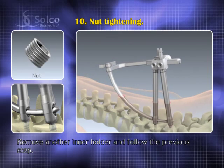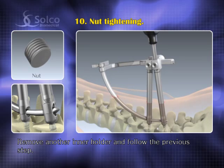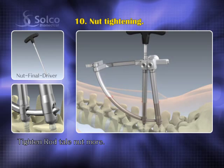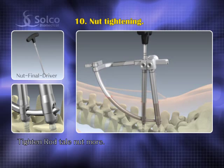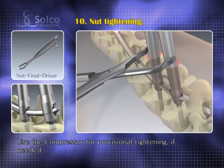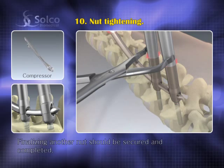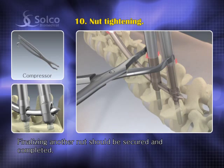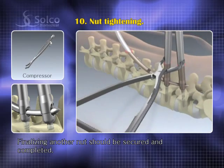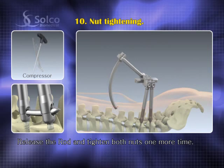Remove the other inner holder and follow the previous step. Tighten the rod tail nut further. Use the compressor for provisional tightening if needed. Finalize the tightening so the other nut achieves a secure and completed finish. Release the rod carefully and tighten both nuts one more time.